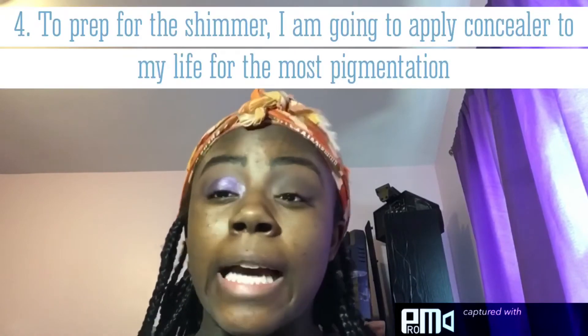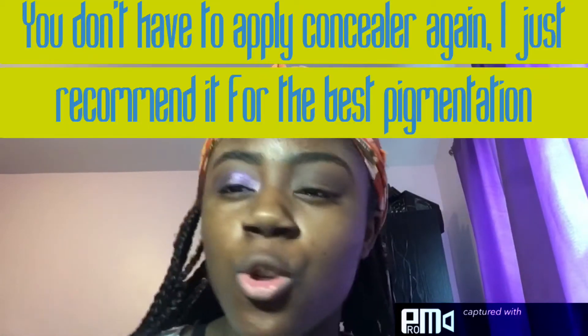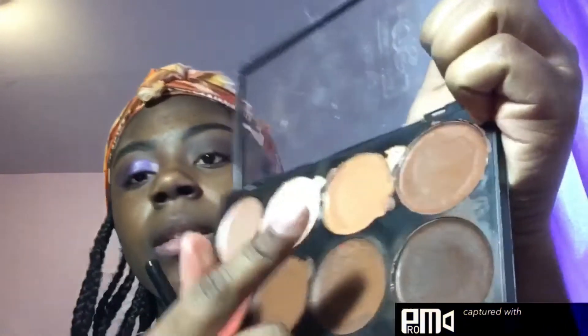Now to start with the shimmers — some parts can be optional because this palette is really pigmented. I'm going to prep my lids using another MSQ brush, going back with this palette and taking the tan shade to use as a base on my lids.